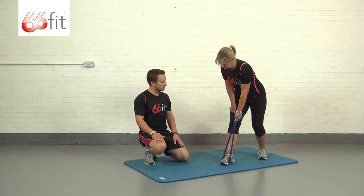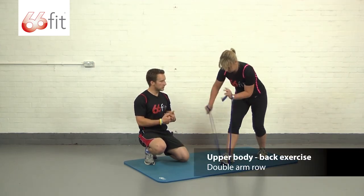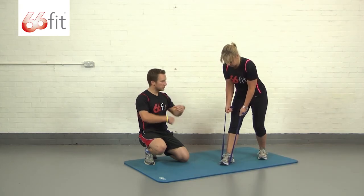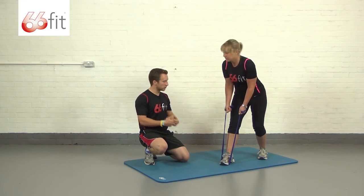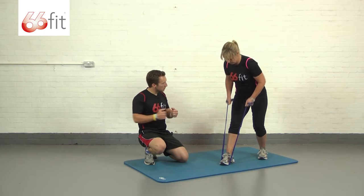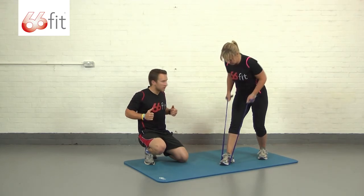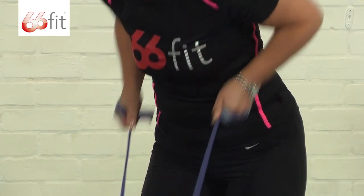Now a variation of this exercise is you can do both arms at the same time. What you need to do with this is take a piece of the band in each hand, wrap it round, again keep your back nice and flat, take it nice and steady and don't rush the reps. It's going to pull both arms back — squeeze your shoulder blades together as you're doing this, pull your elbows in and back nice and slow and steady.